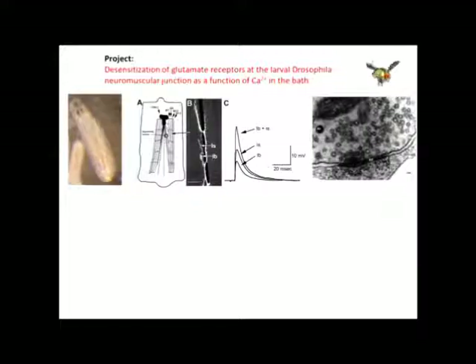Our project is going to focus on the desensitization of glutamate receptors at the larval Drosophila neuromuscular junction as a function of calcium in the bath. This first picture here is the third instar larva, which we will be focusing on. The second picture here is a schematic view of the muscles. We will be focusing on muscle 6, segment 2 or 3.